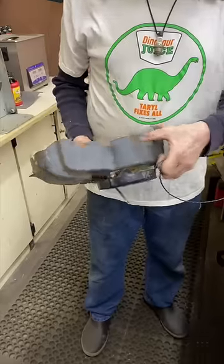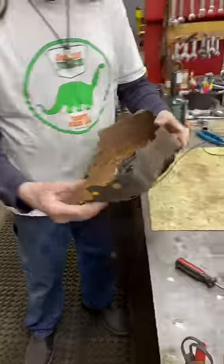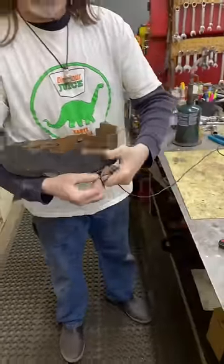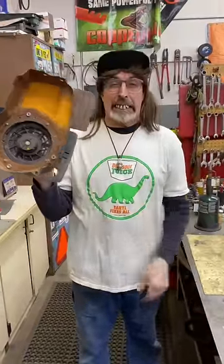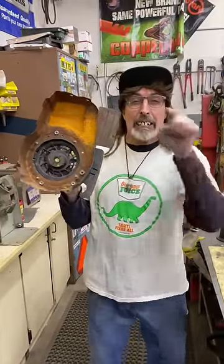Hold the rope, then pull out whatever tool you used to hold the spring in place and the spring will suck the rope back in. Easy peasy, and there's your dinner.